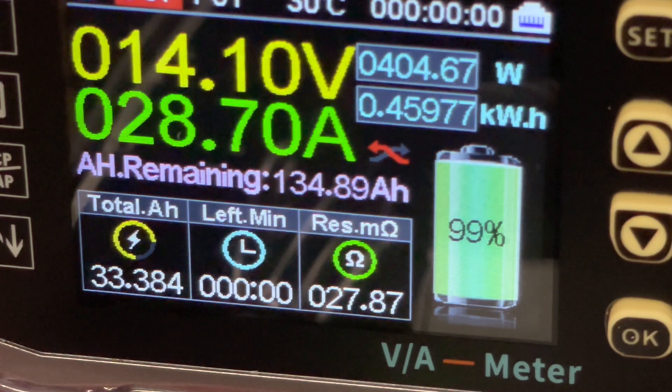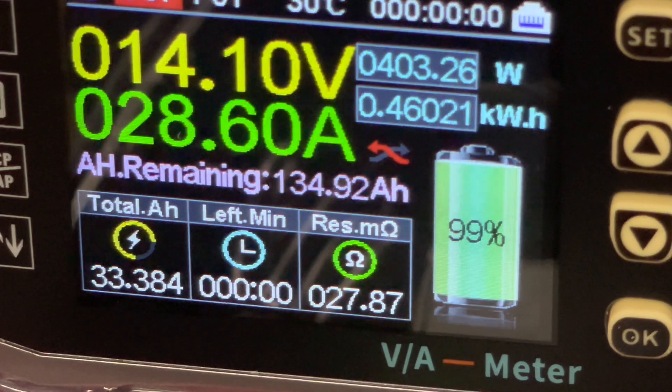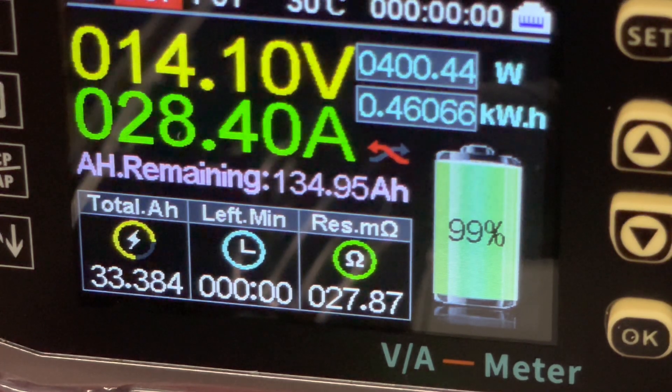The amps are starting to drop as the voltage adjusts. We're at 14.10 volts with about 28.5 amps going in, so the amps will continue to drop as the voltage goes up.